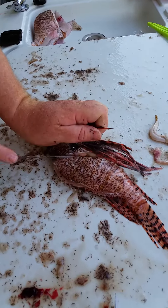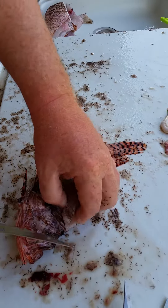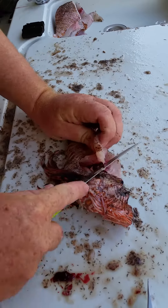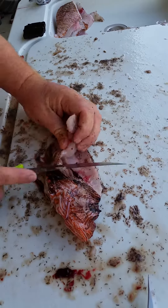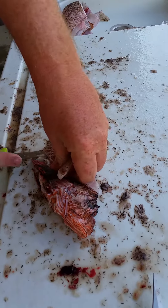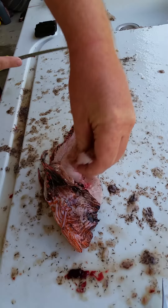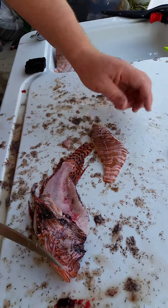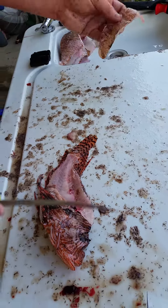Same thing on the other side — right down the way, just like that. And presentation-wise, you smooth it back and it retains all the color. Very nice fillet.